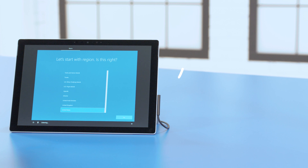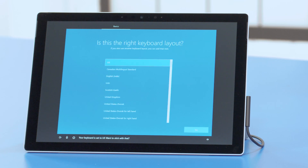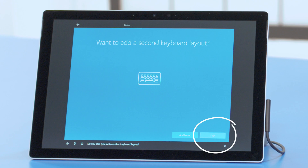Start by selecting your location and press Yes when you're ready to continue. Here's where you select the right keyboard layout. The default is the one most commonly used in the U.S., but if you prefer something different, select that instead and click Yes. Add a secondary layout, or choose Skip.